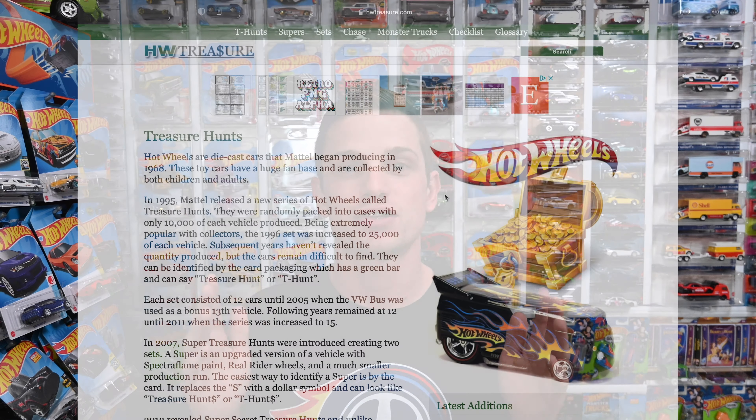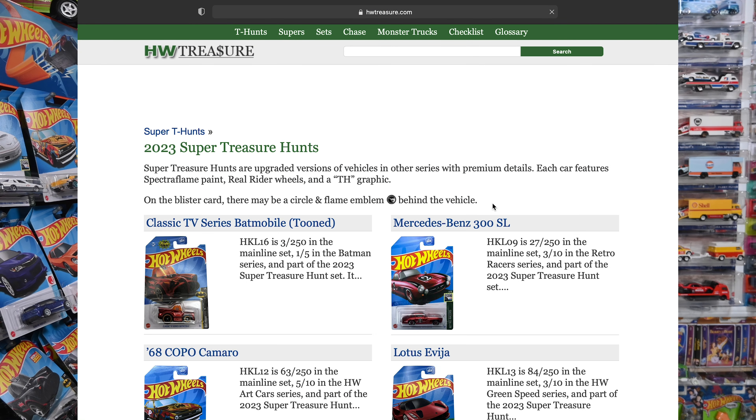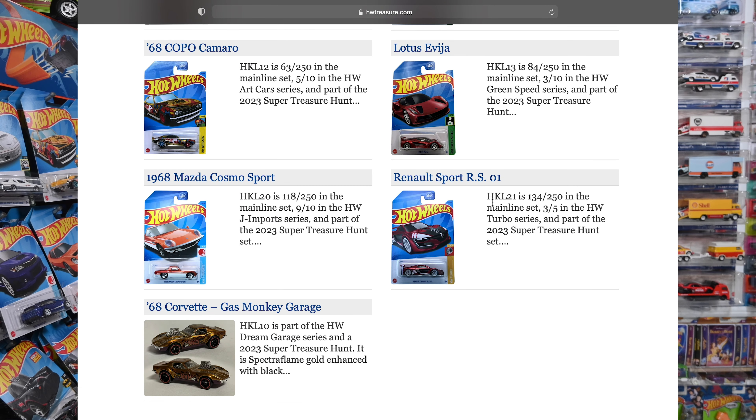I'm super excited to do this video — I don't want you guys to miss out on any supers, so let's get straight to it. Make sure you go to hwtreasure.com, click on the supers, scroll down to 2023, click on the complete list, and go over that and memorize it before you go out Hot Wheels hunting so you don't have a problem identifying which one is a super.